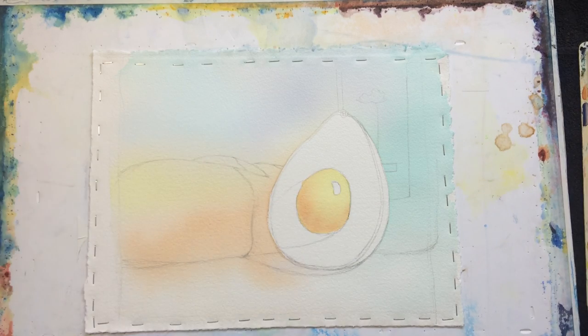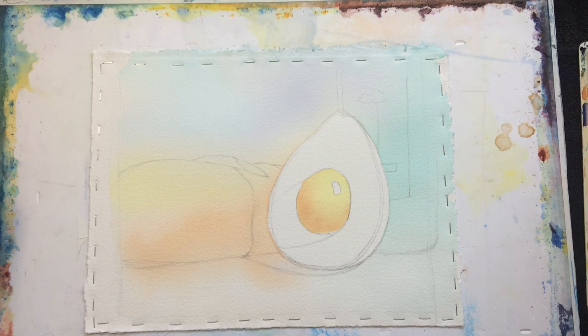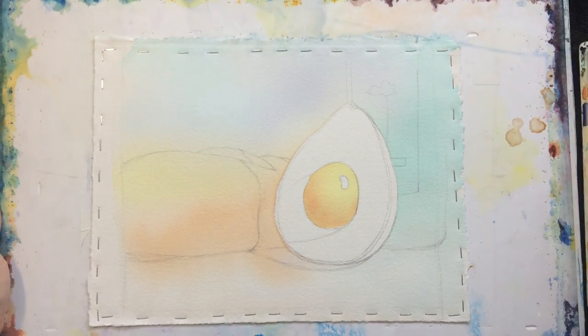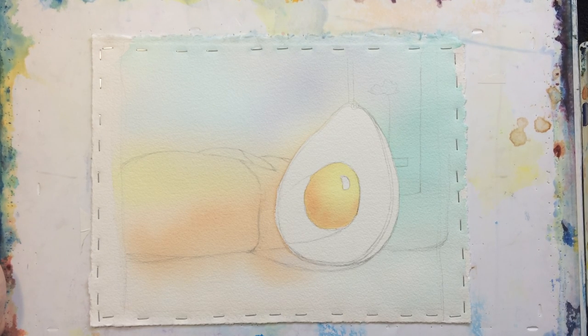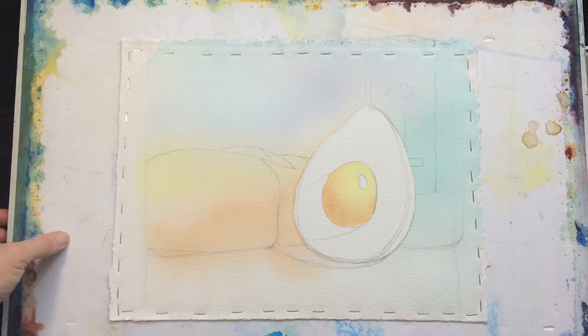The next thing I'm going to do is a first really main layer. What's there now is just sort of an underlayer of the bread. I'm going to do a flat wash of Quin Burnt Orange over the whole thing — fairly watery. And I'm going to come back in after I finish the shape and drop in some water towards the top, to shift the paint down and create a little more texture to indicate the lumps and bumps of a piece of bread.